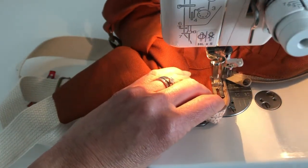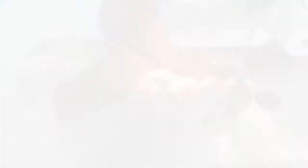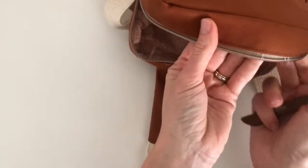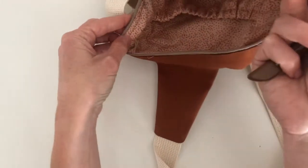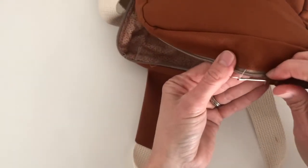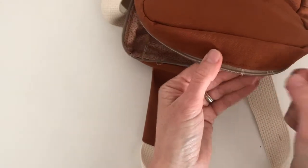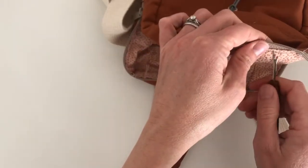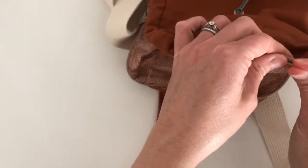Just backstitch at the end. So the last step — if you don't see anything too crazy, you can go ahead and take your basting stitches out. And then that's it, you're all set.